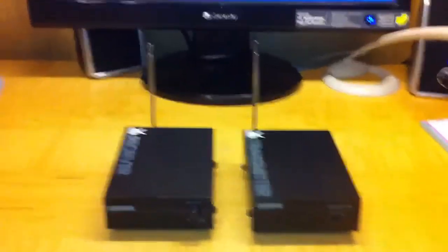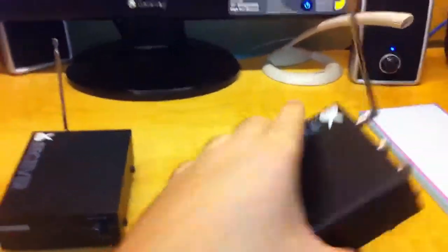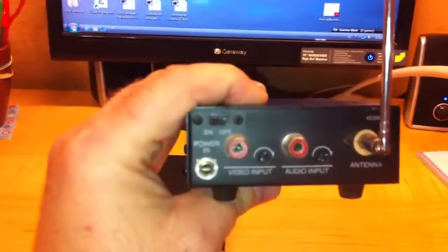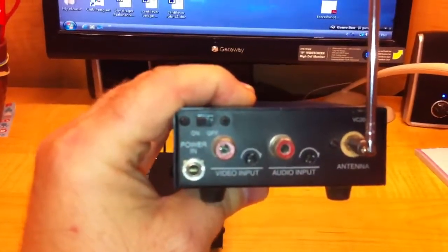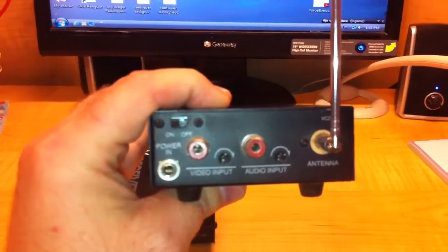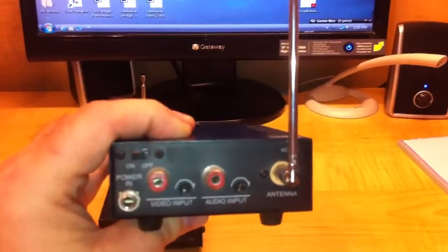So we have two pieces here: the transmitter and the receiver, properly marked. On the back here you can see we have a power switch, an on/off switch, and we have video and audio input, and then our antenna. That's on the transmitter, and then switching over here to the receiver.